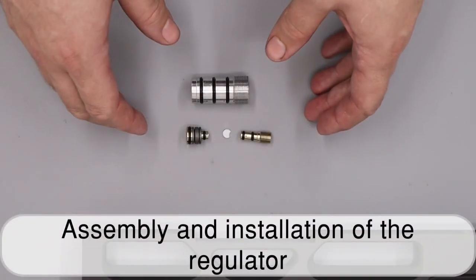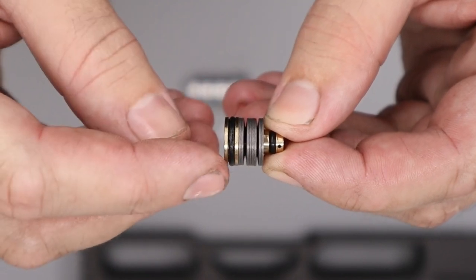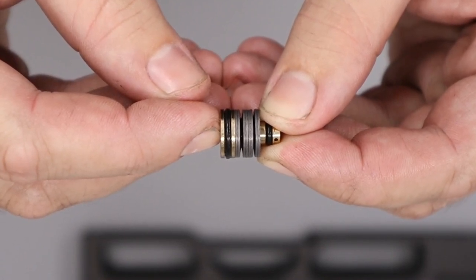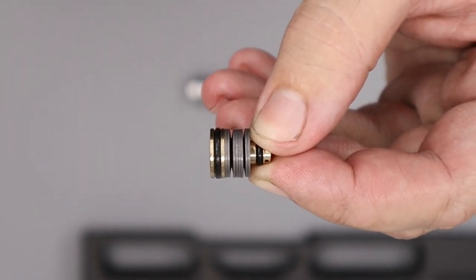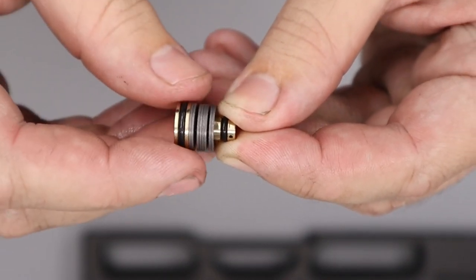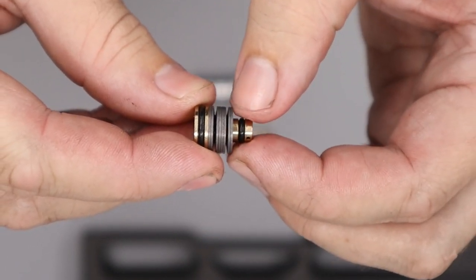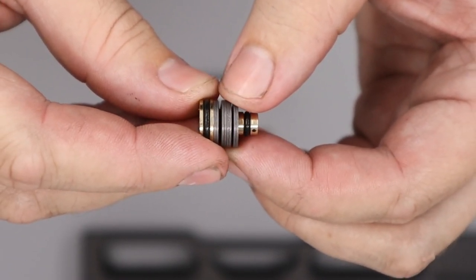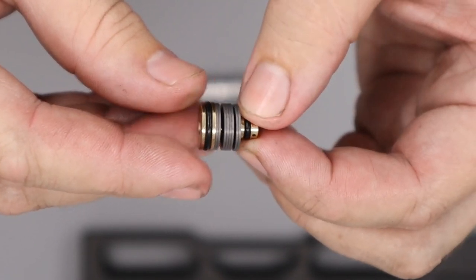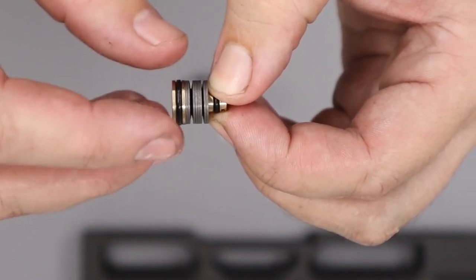Next we'll rebuild the regulator. The regulator piston has eight Belleville washers cupped in pairs in alternating groups. If you need to remove or reinstall the Bellevilles, it's advisable to remove the end o-ring first, as it's possible to pinch or nick it when taking them off or putting them back on. Since we've replaced all o-rings off camera, we don't need to worry about that now.